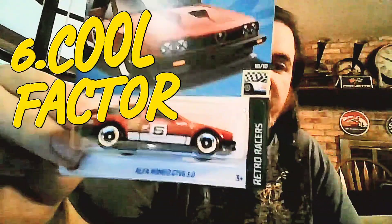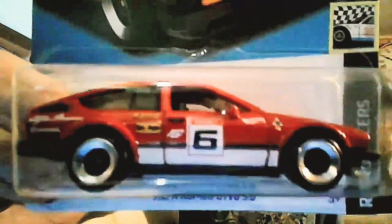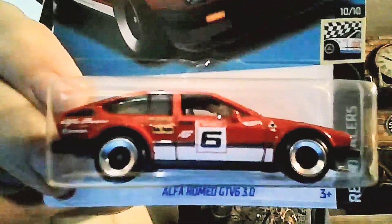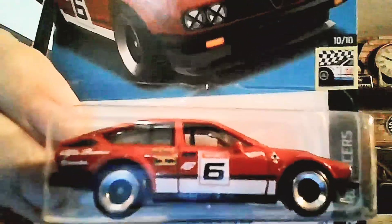Cool factor is a subjective category — usually just my opinion on whether I think it's cool. You're always welcome to leave comments below. Cost: this is a dollar to dollar-twenty Hot Wheels mainline car, so it's going to get a cost factor of seven out of seven — the higher the number, the cheaper the car, the better the deal. You can't beat a mainline Hot Wheels car for price; maybe a Zuru Metal Machines, but let's run this down.